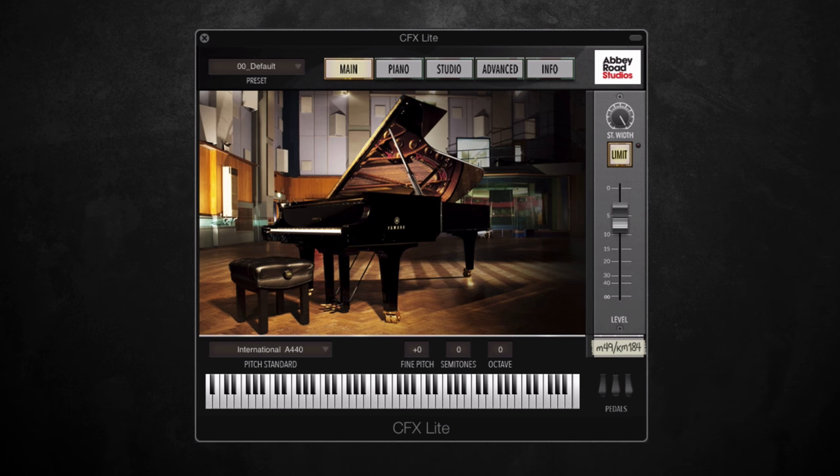So basically what CFX Lite is, is a subset of the CFX Concert Grand product, but it focuses entirely on the close mic perspective — picking up the true tonal character and natural sound of this world-class piano. I'm going to play you a short demo just on the default preset to give you an idea of how the instrument sounds, and then we can start looking more in depth at what else it has to offer.